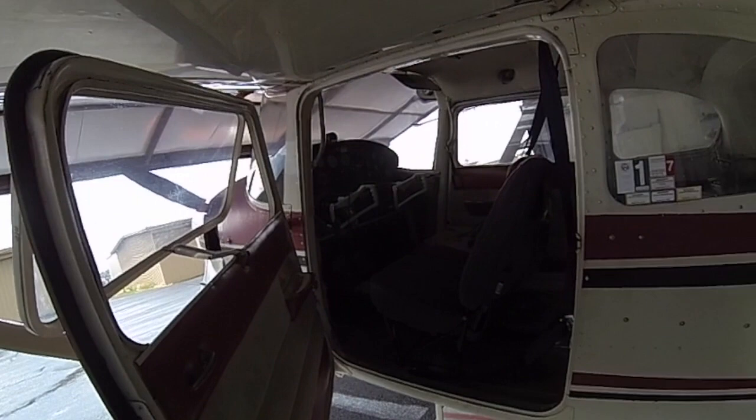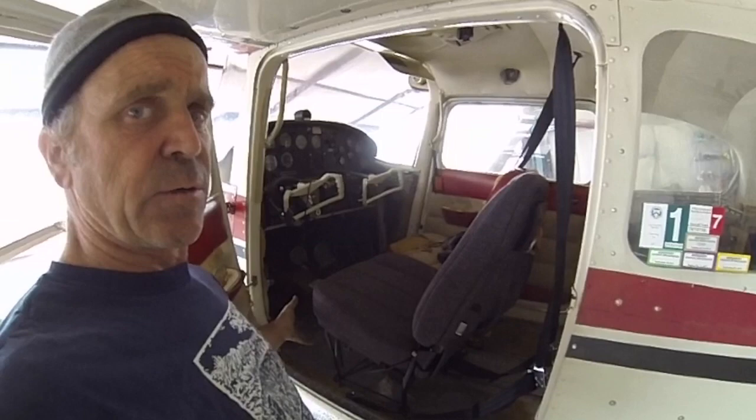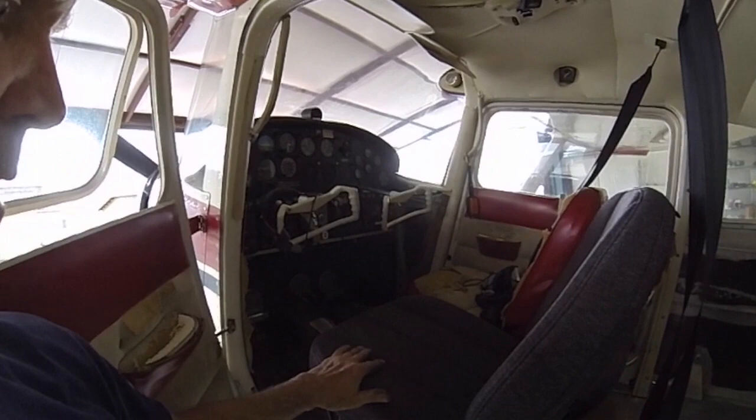As you can see, I installed my seat and it looks great. There's the before over there, and this is the after — looking really good. Just a real nice seat. Comes with burn certs and everything. It does raise the seat a little bit, and what you're going to find is that your yoke is going to be closer to your lap.